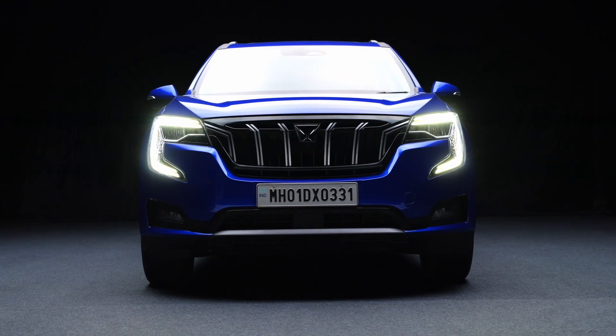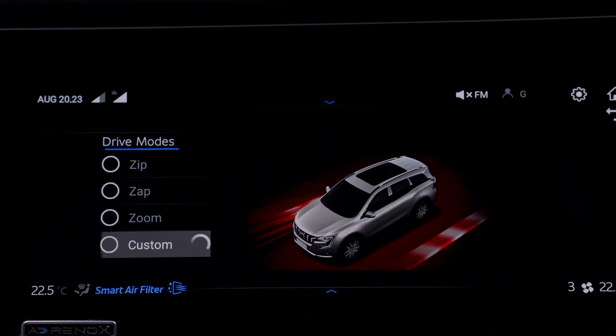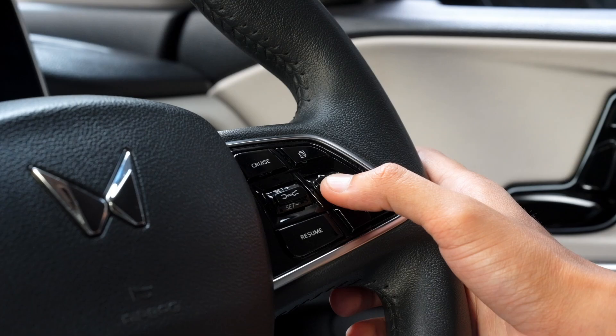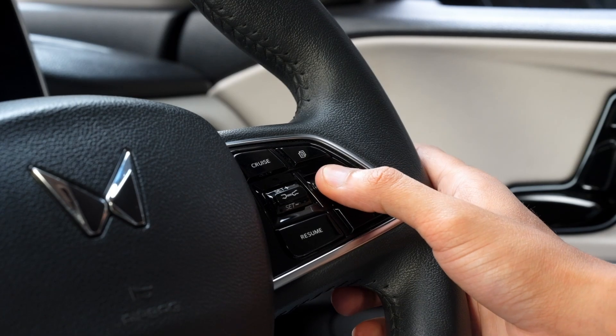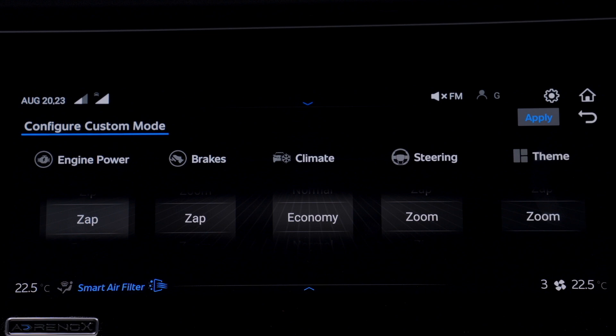There is also a custom mode where you can personalize your driving preferences. To access this, navigate to the drive mode menu in the entertainment system and select custom mode. Use the up and down arrows and enter button to individually select different power delivery and steering settings according to your preferences.